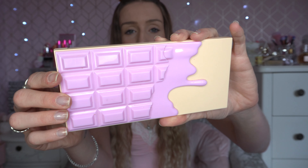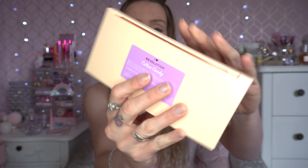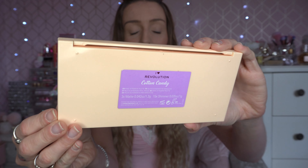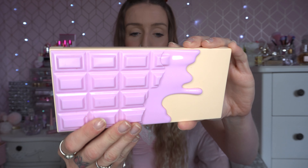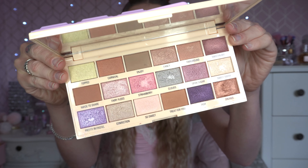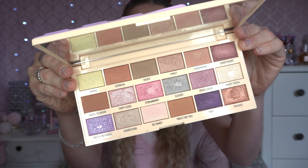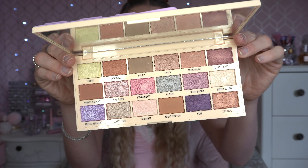There will be a couple of changes with my background soon, but for now this is a good enough change and I hope you like it — it's very nostalgic. The eyeshadow palette I'm going to be testing today is the iHeart Revolution Cotton Candy Chocolate Bar Palette. The packaging is absolutely adorable — it's got this cream and candy icing pink on the front. I've used this quite a lot over the years.